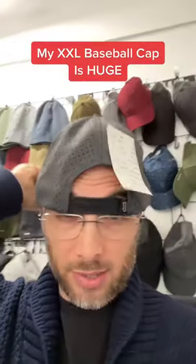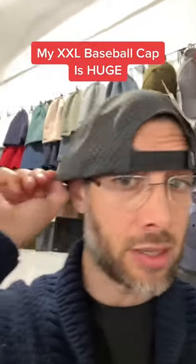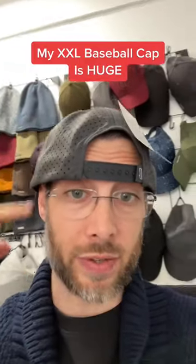...66 centimeters. So one-size-fits-all hats are just not going to fit you. My double XL starts at 62 centimeters with the buttons closed, so you can see this hat is massive on me, but it's going to fit a guy with a big head. It has an increased crown height so it doesn't fit too short. Make a comment and let me know if this is you.